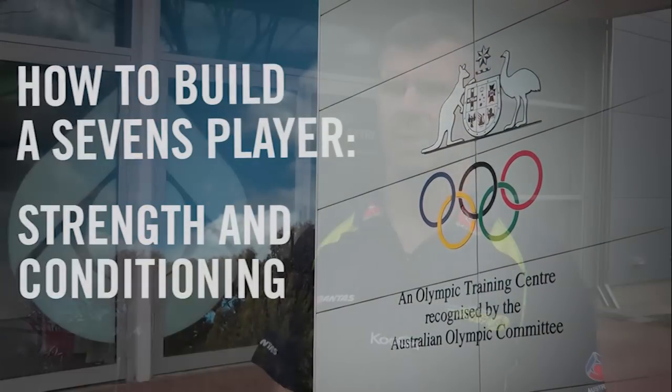Today what we're doing is working on their strength. It's a major component of what we need to have for sevens and traditionally it's probably not an area that a lot of sevens players have focused on.